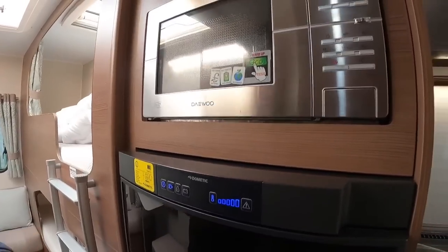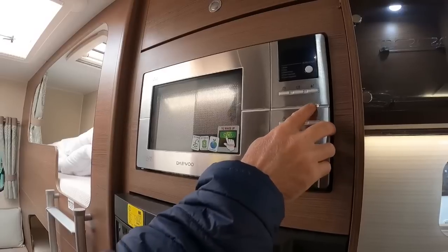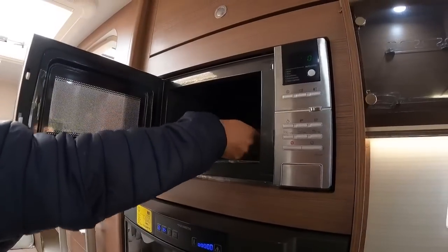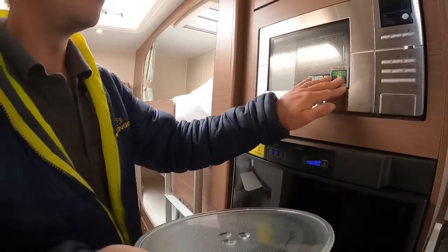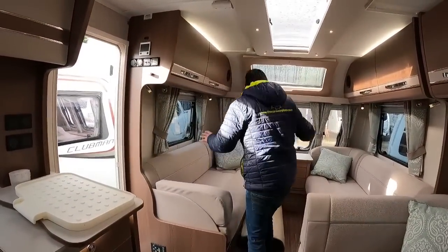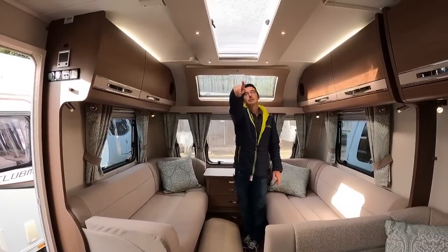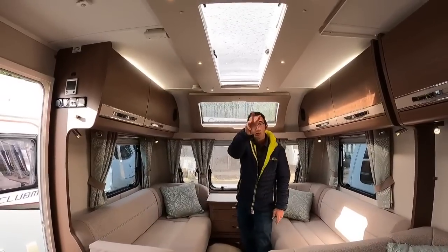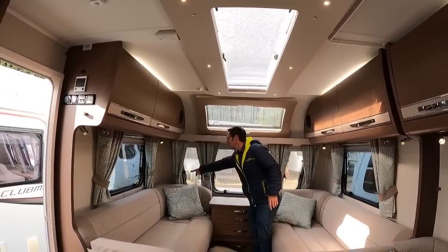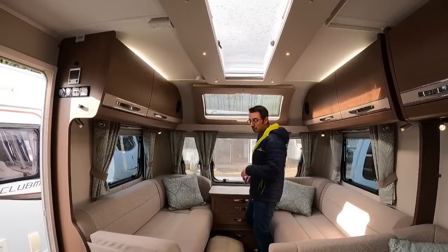We've got a microwave with an eco power button - it goes into sleep mode, so press the eco button to wake it up and then use it as normal. It's always worth removing the microwave plate when travelling. There's nice big long seating at the front, lots of lighting throughout, and a massive roof light that lets in so much light. There's an extractor fan built into the roof light, plus power sockets for TV and 12-volt and USB sockets on the side.